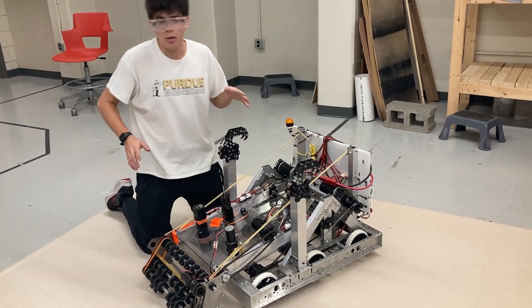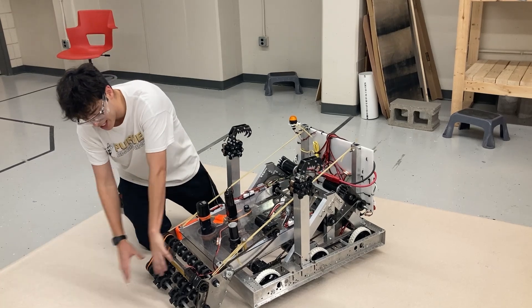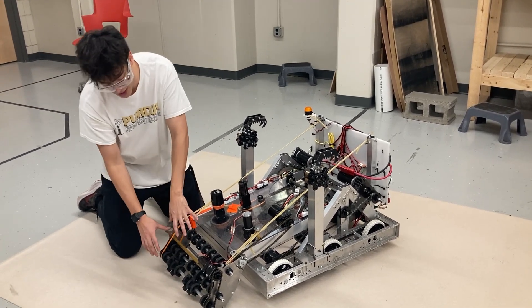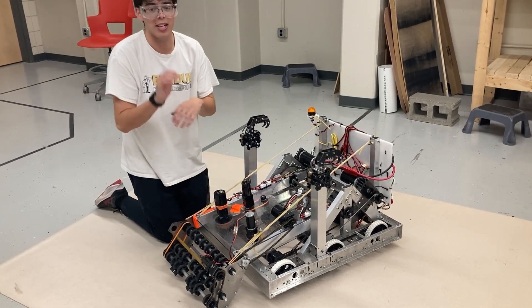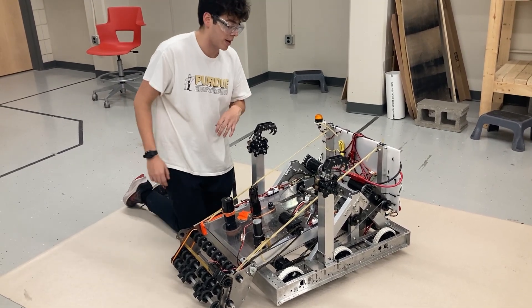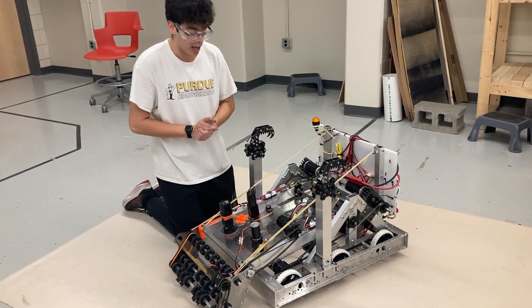Just a reminder on how our amp scoring works: when we intake game pieces into our intake, we leave the note inside the intake and score directly out of it, to avoid having to deal with trying to shoot into such a small space. We literally just pick up the game piece and place it straight in. That's our core scoring mechanism and it's working really well.